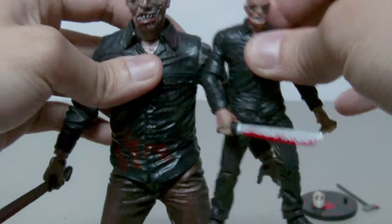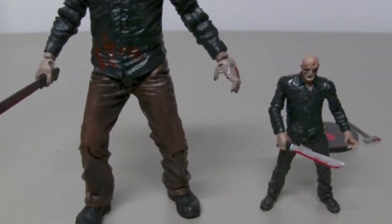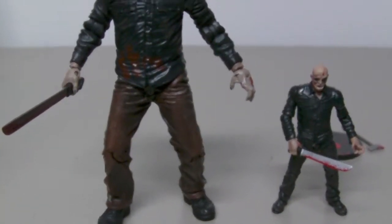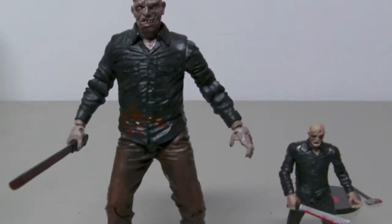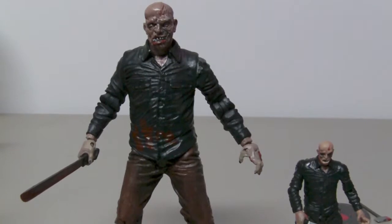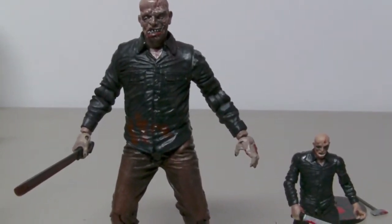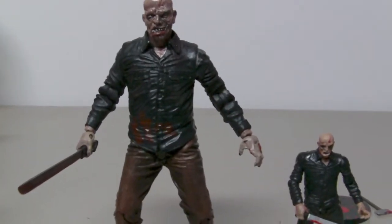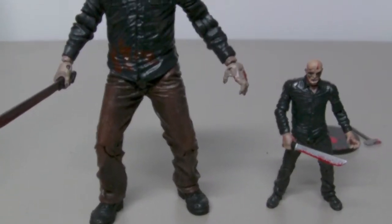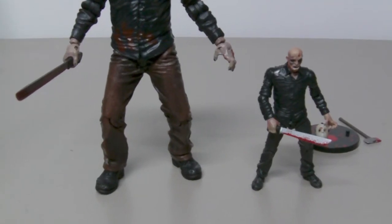Overall, the two versions are very, very similar, if not identical. Although there is a difference in articulation, both figures are Jason from Friday the 13th Part 4. Still very, very nice. So let me end the review right here — thanks for watching, guys.